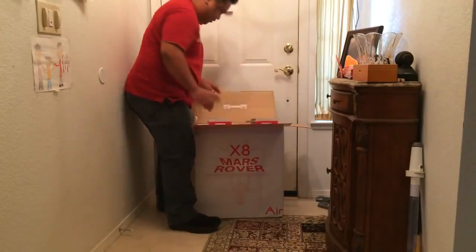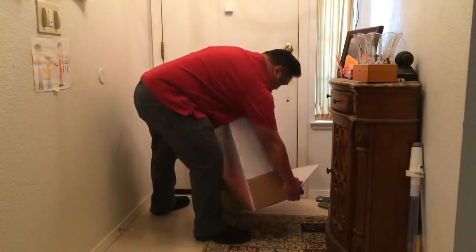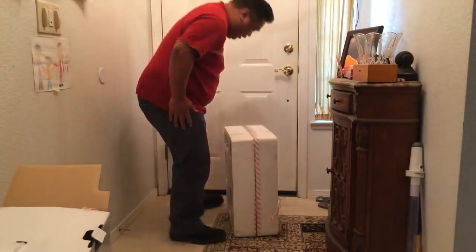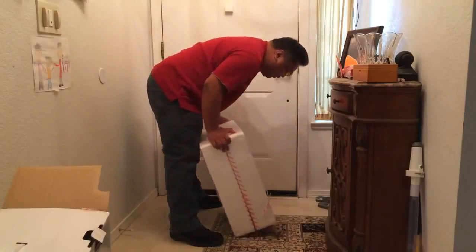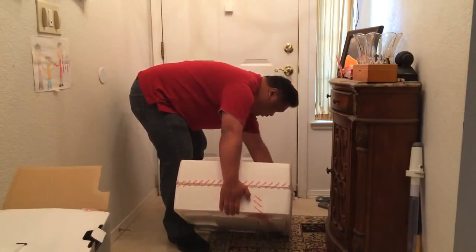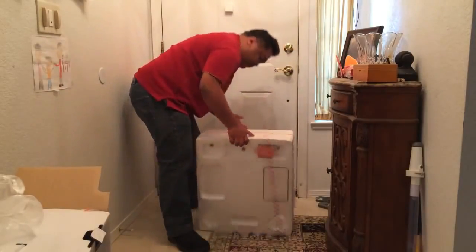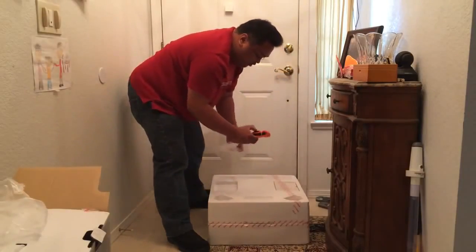Okay, this is gonna be kind of heavy. There's the box. It looks properly sealed. Something's in the back here — the charger. And here we have the training wheel belt.